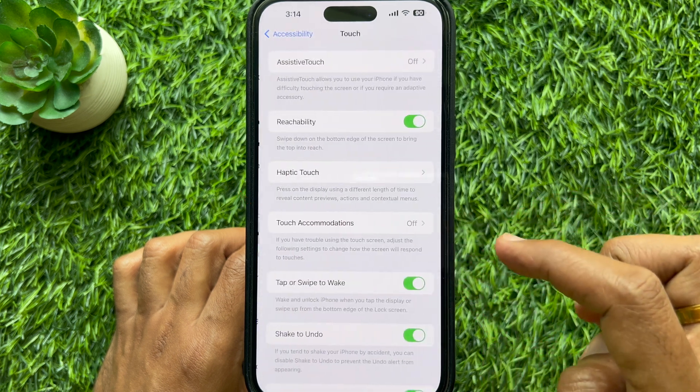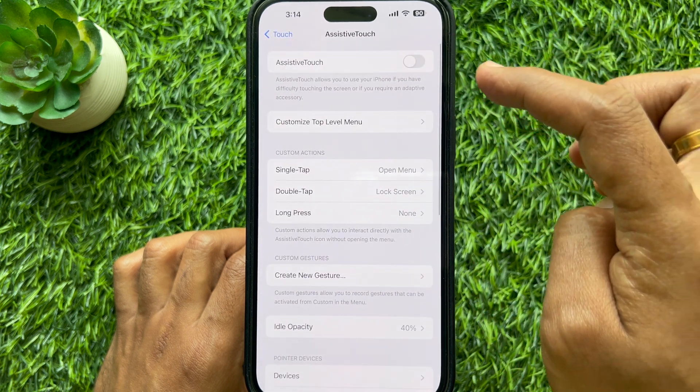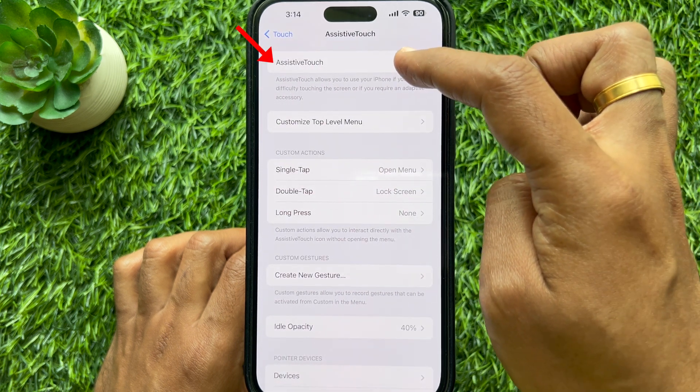Then tap Touch. Tap Assistive Touch. Simply turn on Assistive Touch.